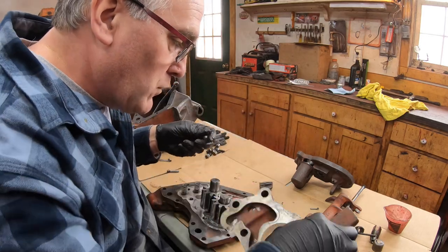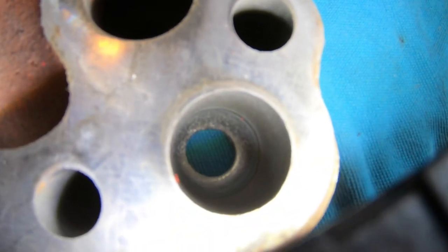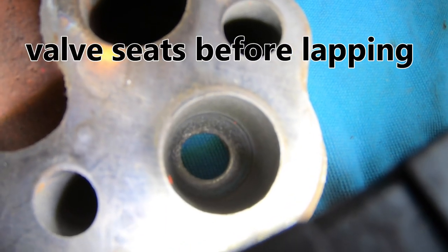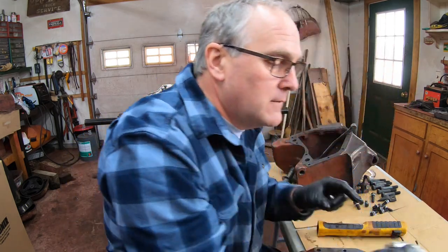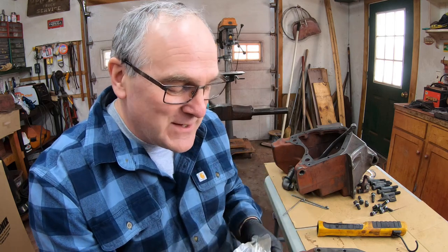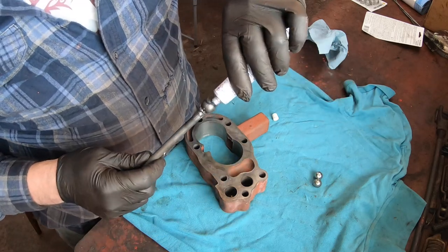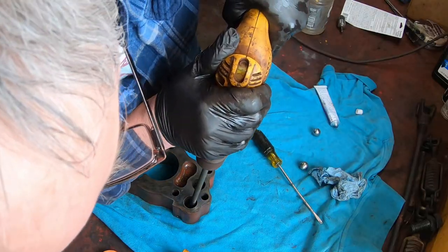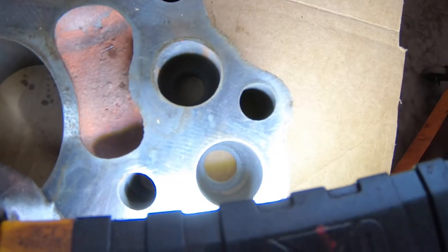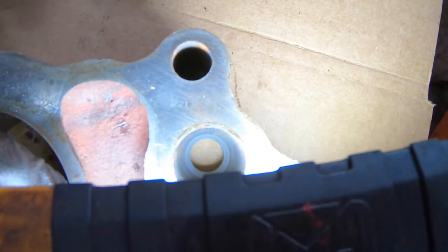These balls were badly worn, especially this one — you can see where it wore into the seat. So I had to both replace the balls and lap the seats. Fortunately, these are just three-quarter-inch steel balls, so I bought a bag of steel balls from McMaster-Carr — three-quarter inch, same alloy as ball bearings. I made a grinding tool by welding a piece of rod onto one of these balls, putting valve lapping compound on it, and running it onto the seat. The lighter gray color is the smooth metal where the balls seat in.